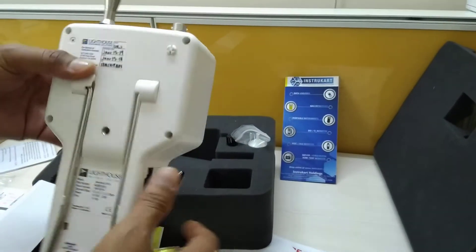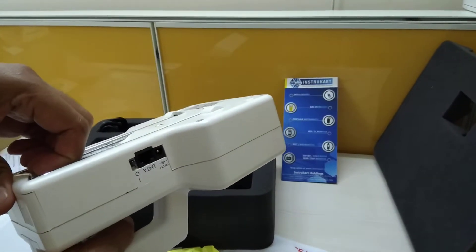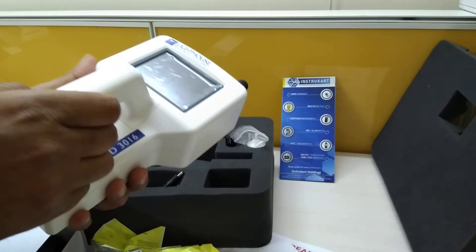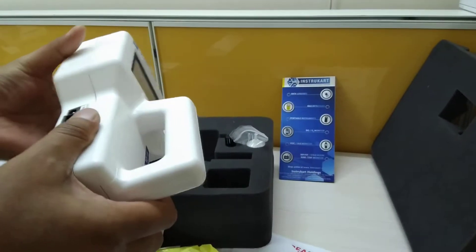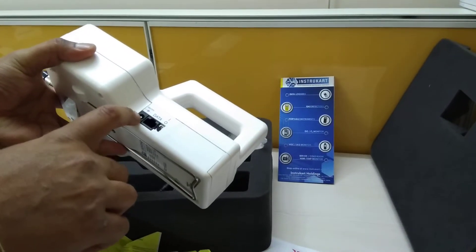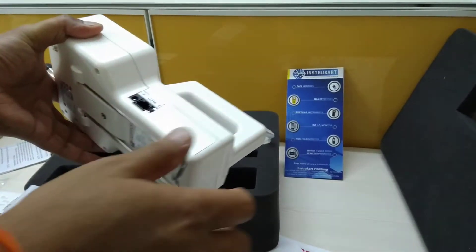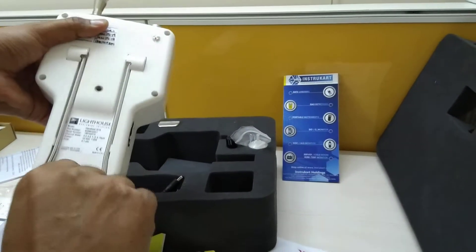It has 3000 records of data storage and comes with two years of warranty. Here we can see the power port and the RJ45 port used to transfer data to a PC.